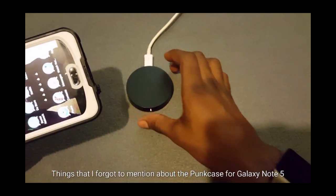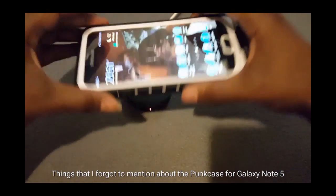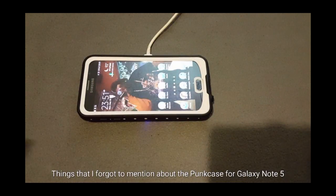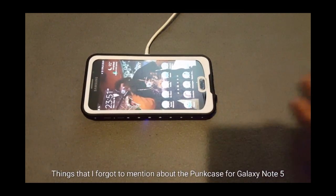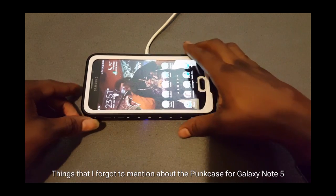Third is wireless charging. All you've got to do is set your phone on the wireless charger and it should automatically pick up and read. Yes, you can charge your phone on a wireless charging plate with no problems.